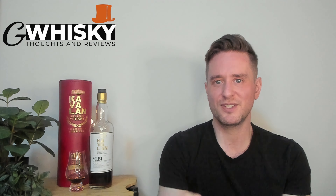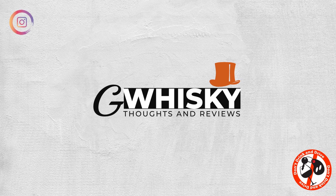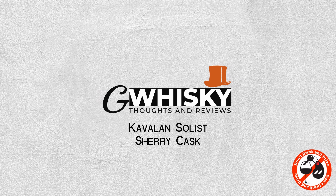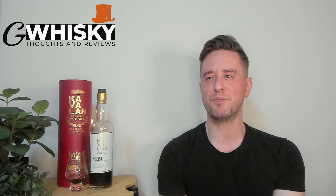Today we're looking at the Kavalan Solist Sherry Cask. This is one of four Kavalan Solist reviews I'll be doing back to back, and when those are all wrapped up I want to do a video with all four together — a blind tasting or blind shootout — so that's something to look forward to.